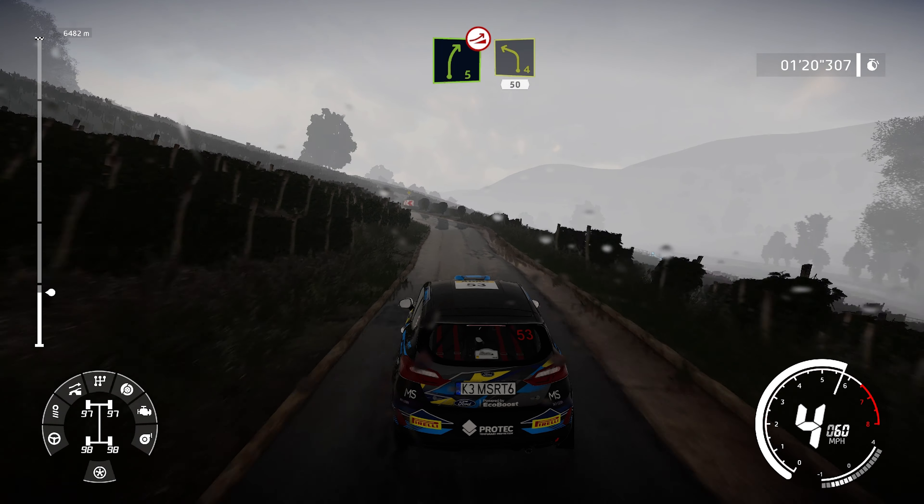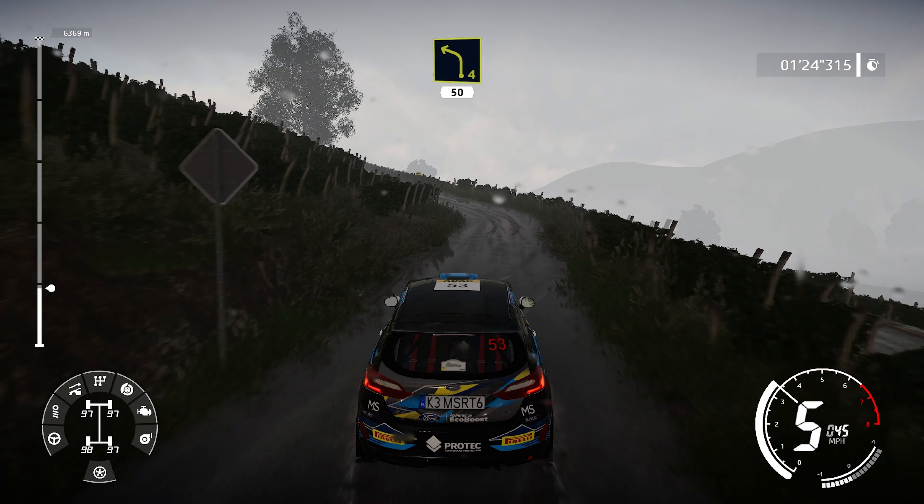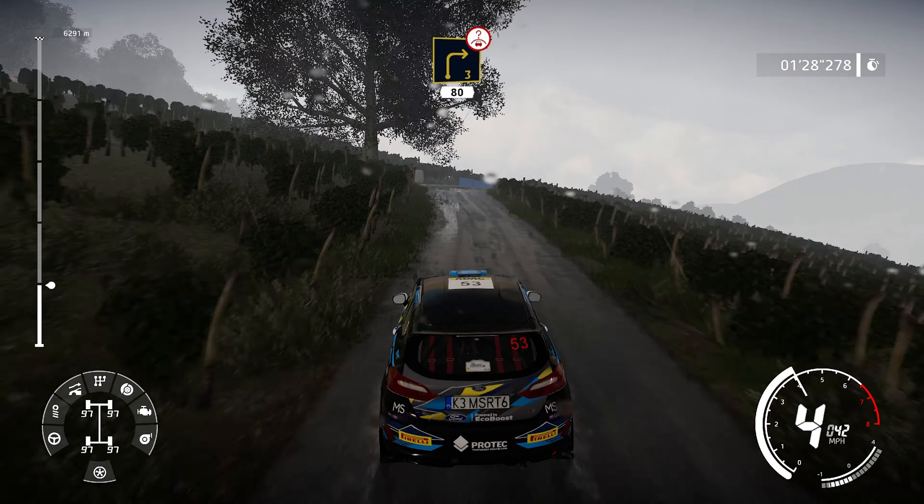And caution, right 5, over jump, into left 4, short, 50. Junction right 3, short, small, cut, over crest, 80.